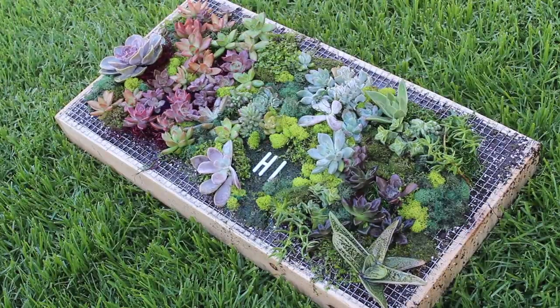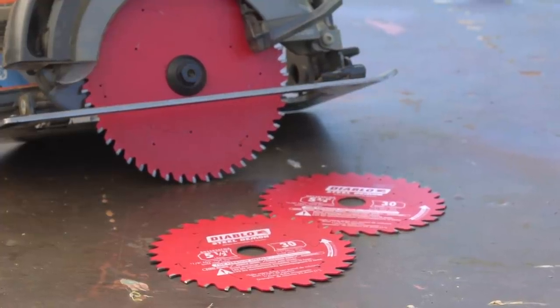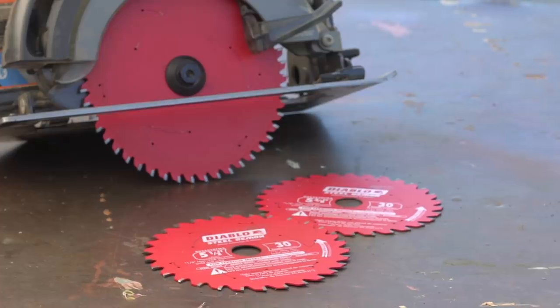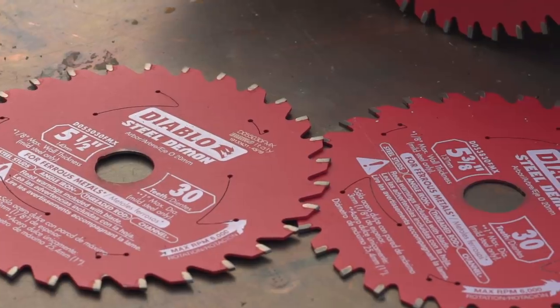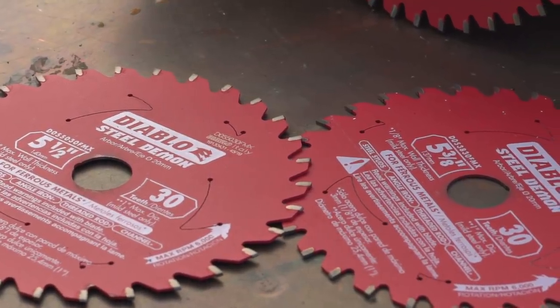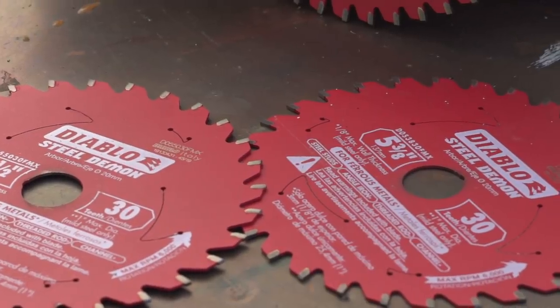I wanted to get a little adventurous and work with some metal and cut it down with my circular saw, which sounds absolutely terrifying. But I wanted to share my first go — I'm not going to be going crazy cutting all types of metals quite yet, but I am going to be dabbling into Diablo's metal cutting saw blades.